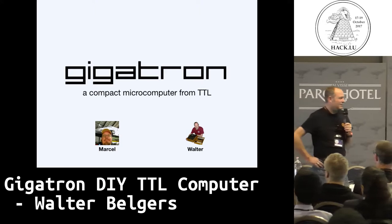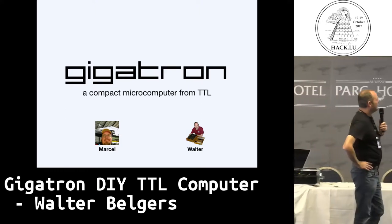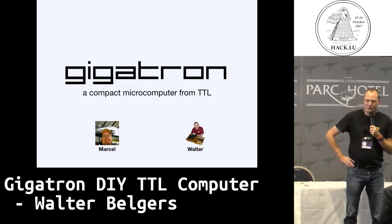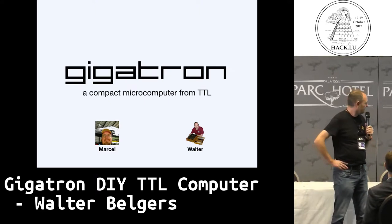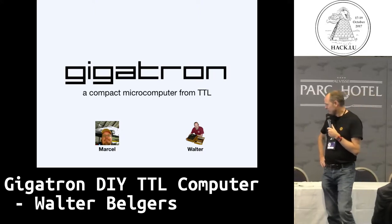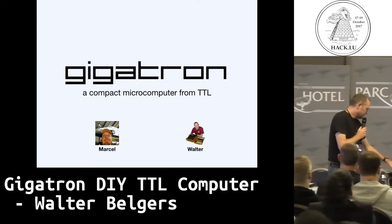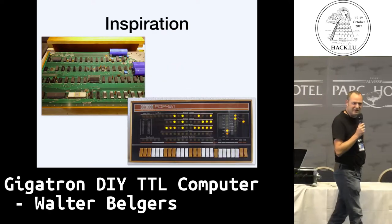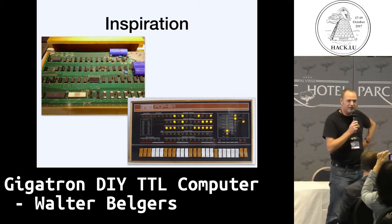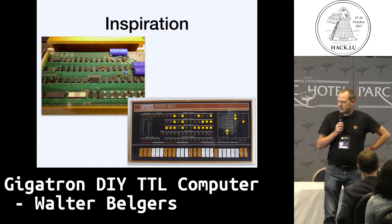Hi, so I only had lunch time to prepare this, but I'll keep it short. I'm working together with a friend of mine on building a compact microcomputer from TTL logic. On the left you see Marcel, who started this all in December of 2016. I joined him, and we were inspired by computers from the 70s and 80s, like the Apple One computer that you may recognize on the top left, and we wanted to recreate something like that.